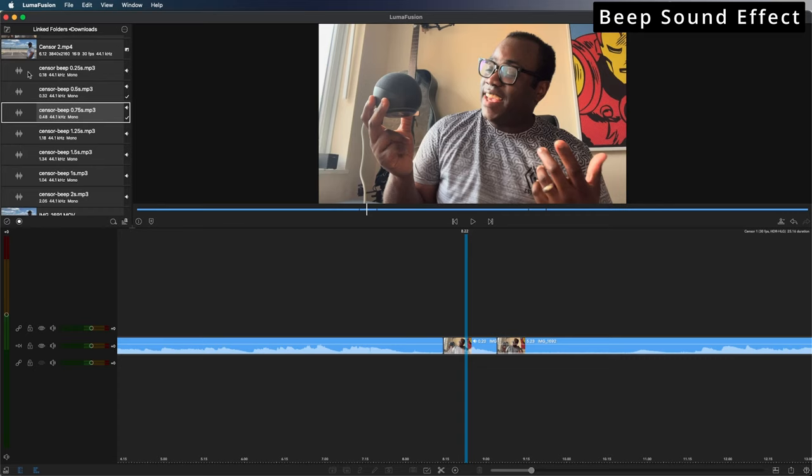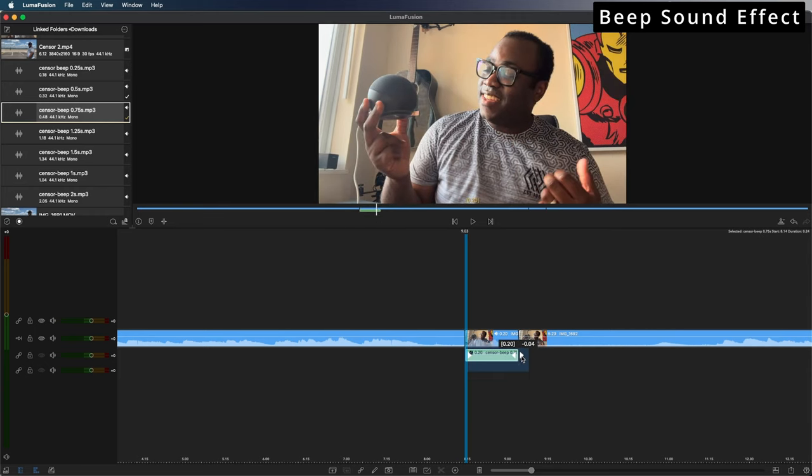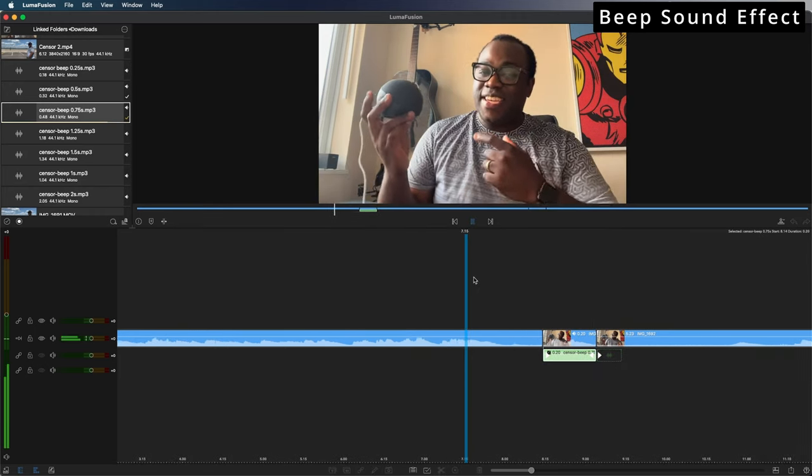Now all we need to do is drag the appropriate beep file from the imported folders onto the timeline — whichever fits the length of the clip. I'm going to try the 0.71-second one first, and that actually fits nicely.